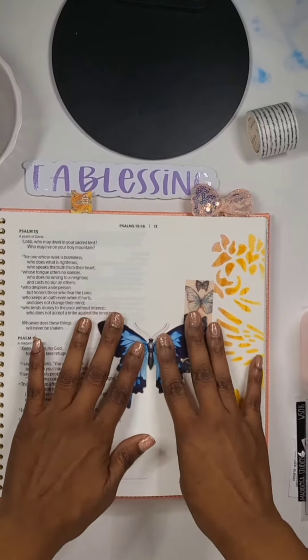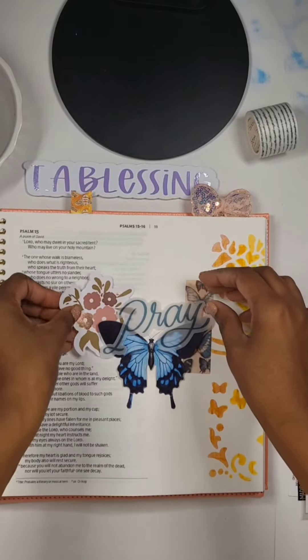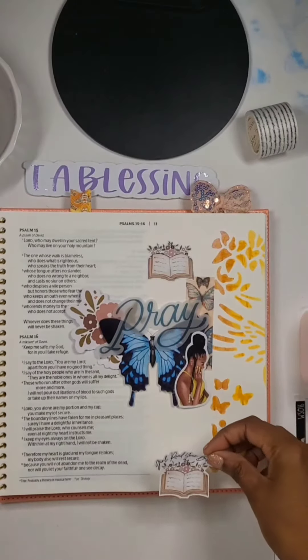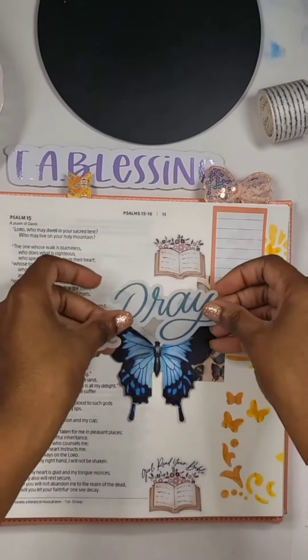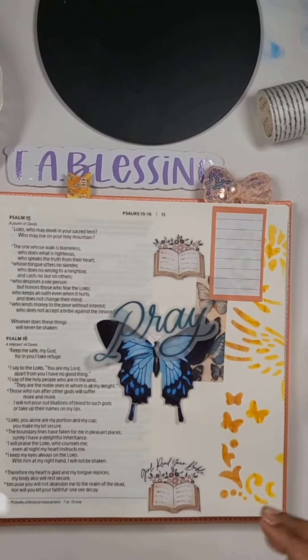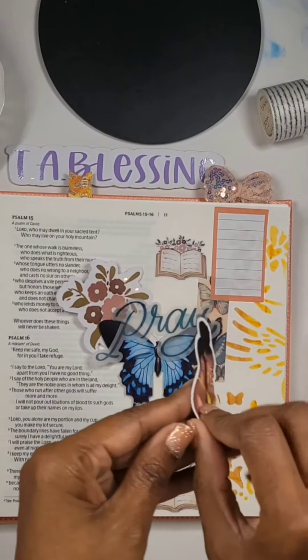I just have some additional die cut stickers and die cuts. This die cut is actually available in the Bible journaling box from Paper House Production. Use Shine15 if you go over to Paper House Production — they're actually having a sale, like 90% off items. So go catch that sale.